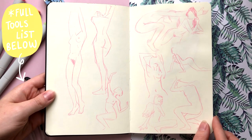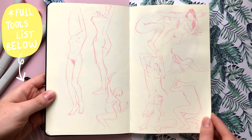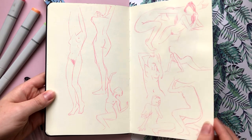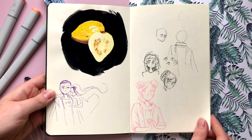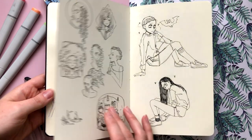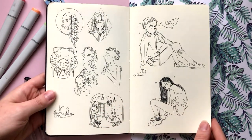So as I mentioned earlier, this is a Moleskine 8.5 by 5.5 inch sketchbook. What I really like about Moleskine is the size, the spine, and I do enjoy that the pages are a bit of an off-white color rather than a stark white. Something about that just feels a little bit more inviting to me.